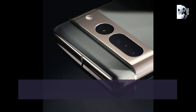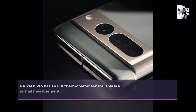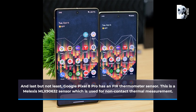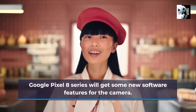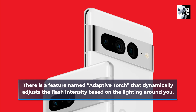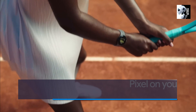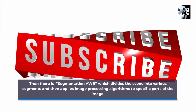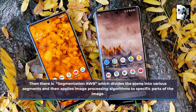Last but not least, the Google Pixel 8 Pro has a thermometer sensor — the Melexis MLX90632, which is used for non-contact thermal measurement. The Google Pixel 8 series will also get some new software features for the camera. There is a feature named Adaptive Torch, that dynamically adjusts the flash intensity based on the lighting around you. Then there is Segmentation AWB, which divides the scene into various segments and then applies image processing algorithms to specific parts of the image.